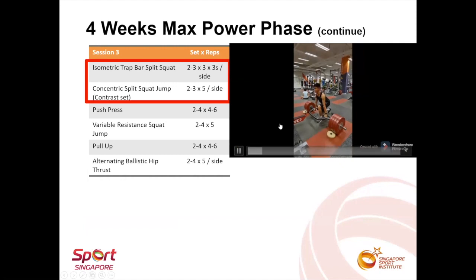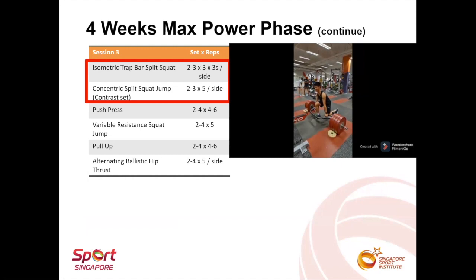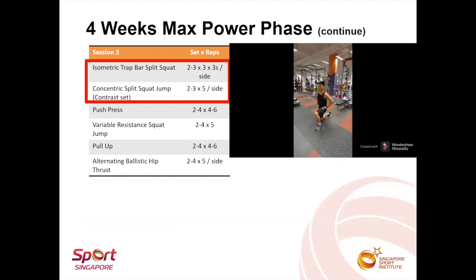The isometric exercise in session three was also performed as a contrast set with a ballistic exercise. The athlete performed an isometric trap bar split squat at the bottom range of the movement, followed by a concentric split squat jump.